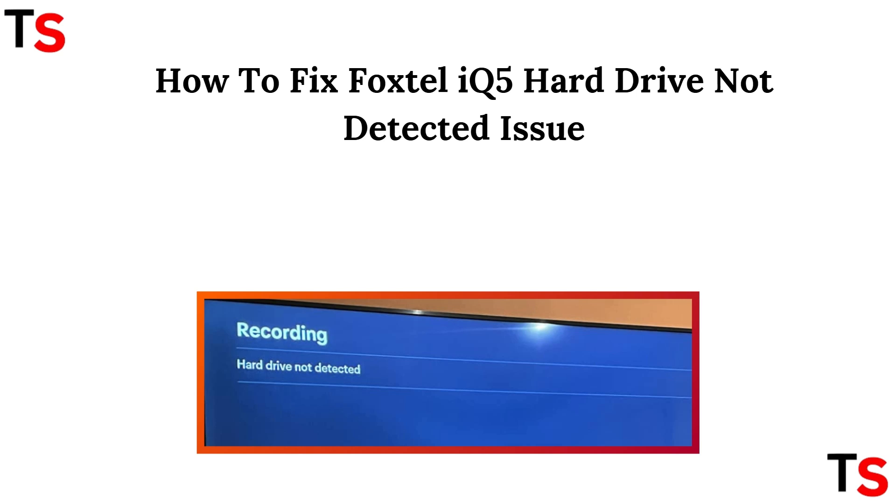Hello everyone, welcome back to this channel. So in today's video, we are going to see how you can fix your Foxel IQ5 hard drive which is not detected issue.